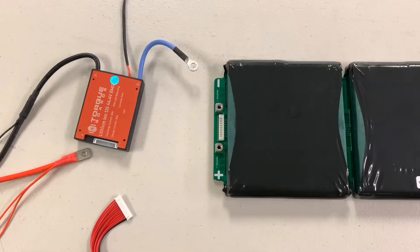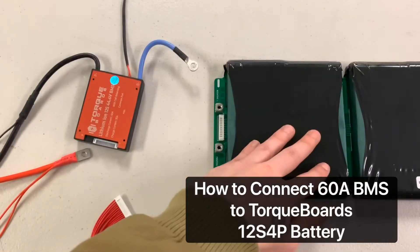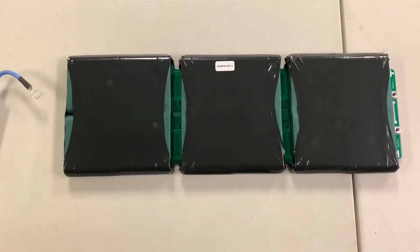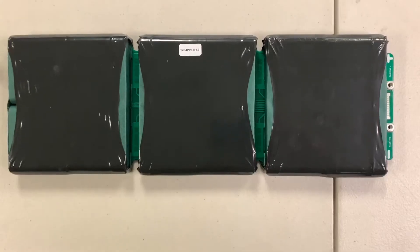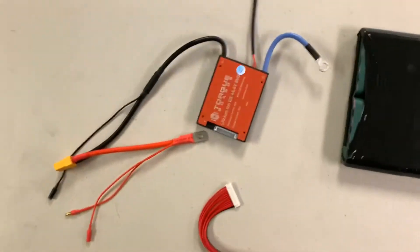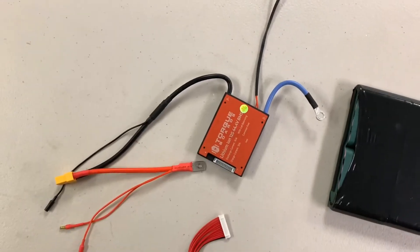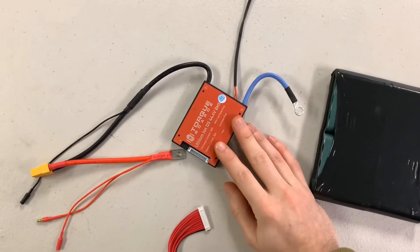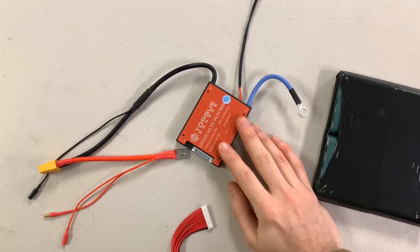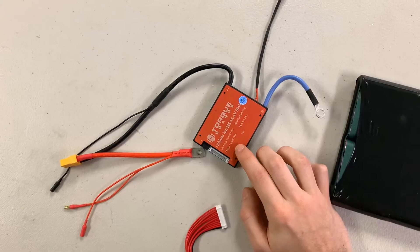Hey guys, Blake here with Torqueboards. In this video tutorial I'm going to be showing you how to connect your 60A BMS to your 12S 4P battery pack. What we're going to need for this tutorial is our 12S 4P battery pack and our BMS, which is the Torqueboards Lithium-Ion 12S 44.4V BMS, with a discharge current of 60A and a charge current of 30A.